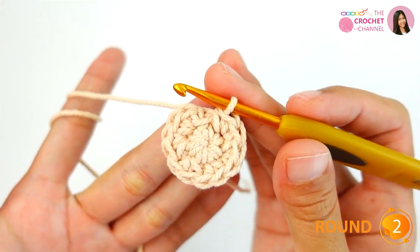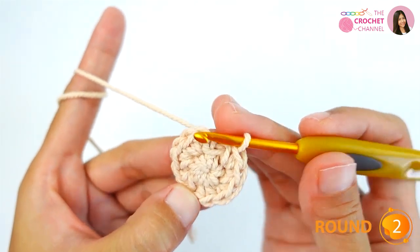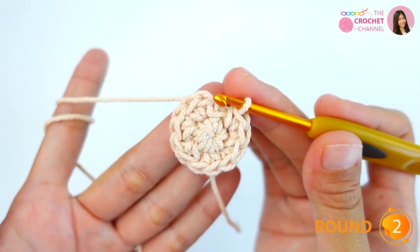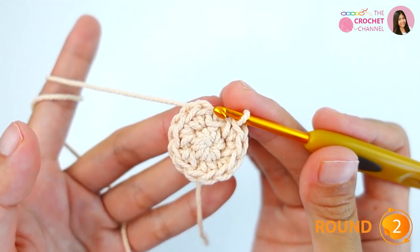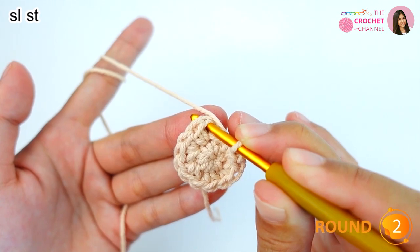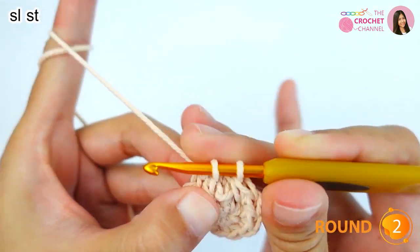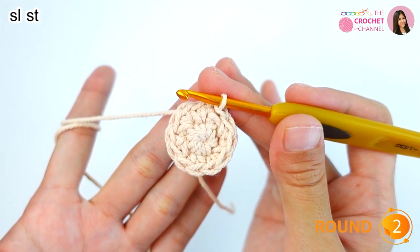Now I am at the end of the second round. To join the second round, we repeat the first round process — remember to insert to the top of the first single crochet, then a slip stitch. This completes the second round.